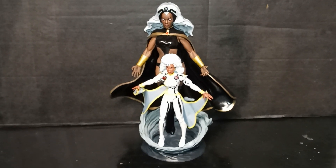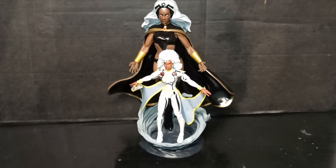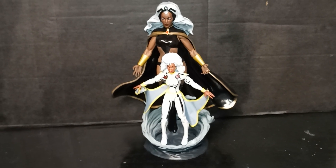I'm definitely loving the Storm figure. I got so many figures I can compare her to, but this is awesome. What do you guys think? Very cool.